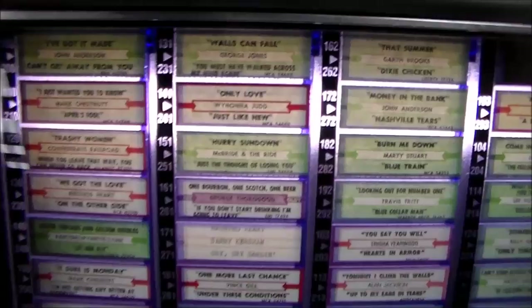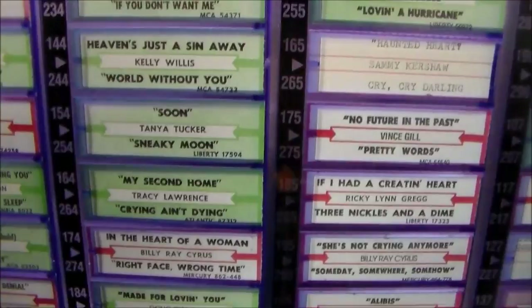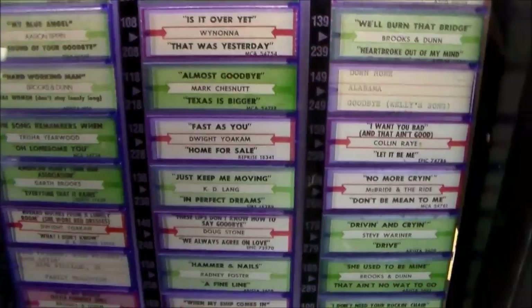We got this from a gentleman who used to operate them. He had it at his house out in his garage — he had a whole bunch of jukeboxes and games and stuff. We got this years ago and we've been sitting on it. It was doing some weird stuff; I couldn't ever quite figure out exactly what was going on with it, so we had kind of put it on the back burner. We've got many, many jukeboxes and arcade games and stuff that we're working on.